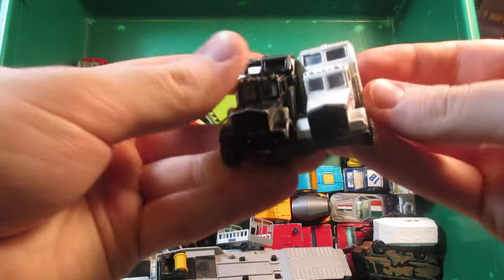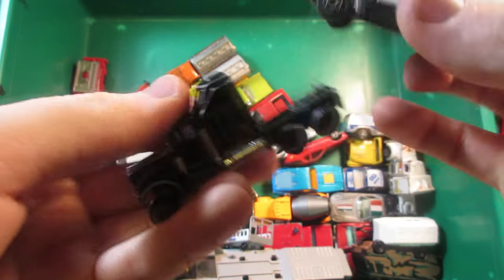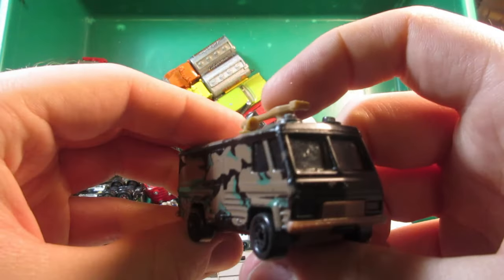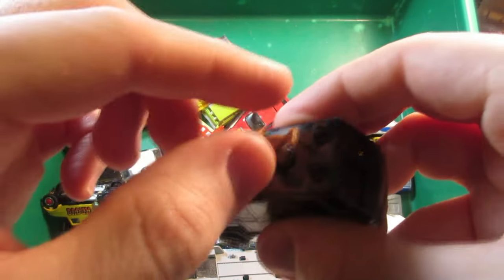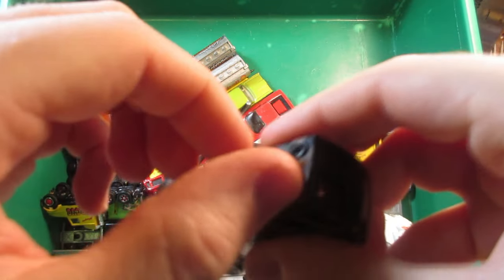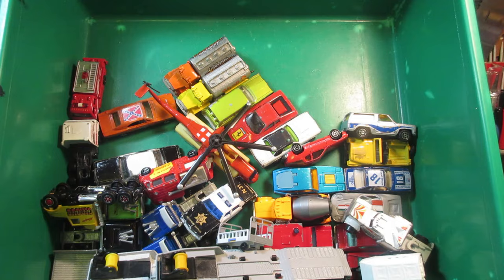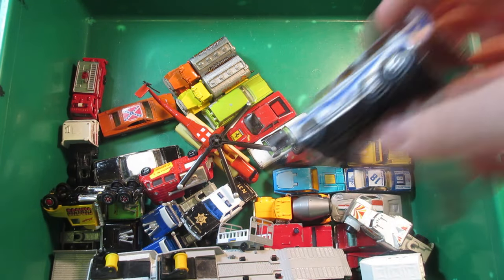Two cheap trucks — again these could be used for a project. Other military vehicle — this one's normally supposed to be a fire truck for the airport. Starting to run out of room.